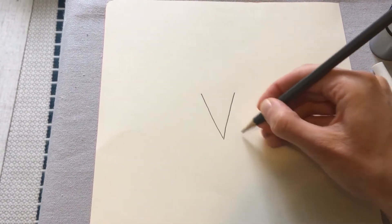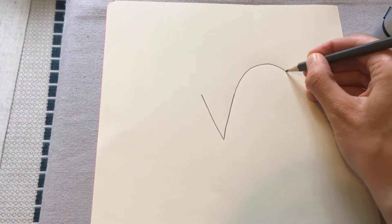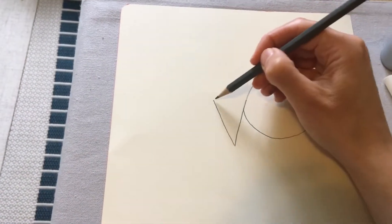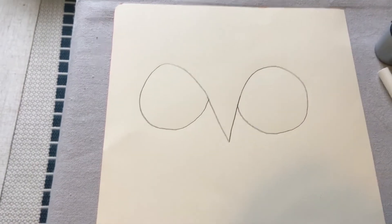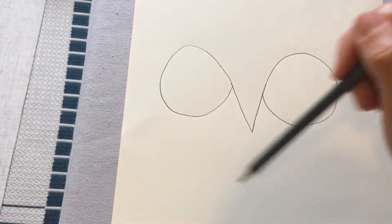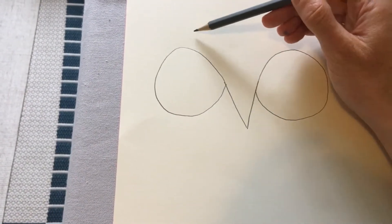From the top of the V, we're going to do a circle that comes this way — take the top of the V, bring it round into a circle. Then do the same on the other side, bringing it round into a circle. You want to do this quite big because we're really going to fill up our page with our owl — this is going to be the owl's head, so we want it to take up a good section near the top.